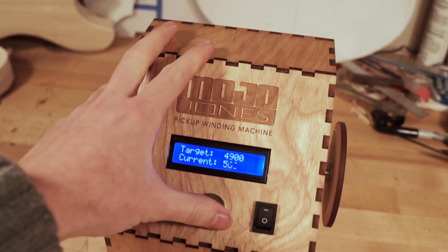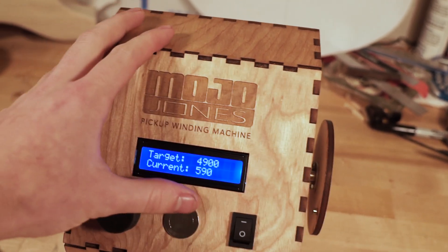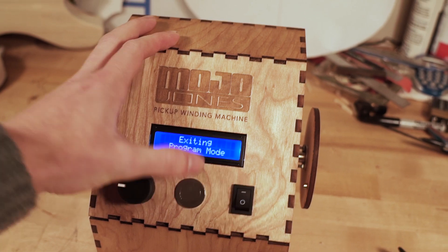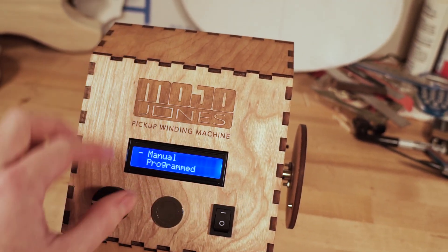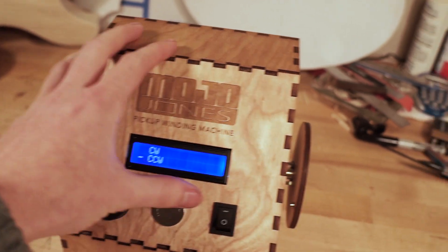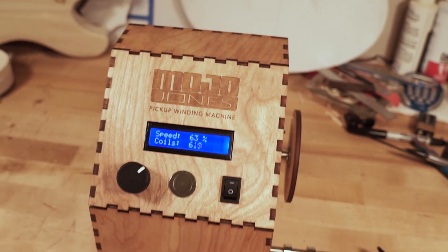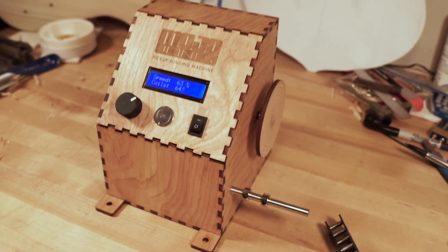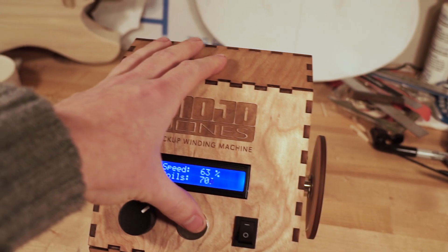Maybe you want to stop — we got to 590. We can press and hold again to get out of program mode and go back to manual. Counterclockwise. And it actually starts from 590, so maybe we just want to add on a couple more winds manually. So I'm going to stop that.